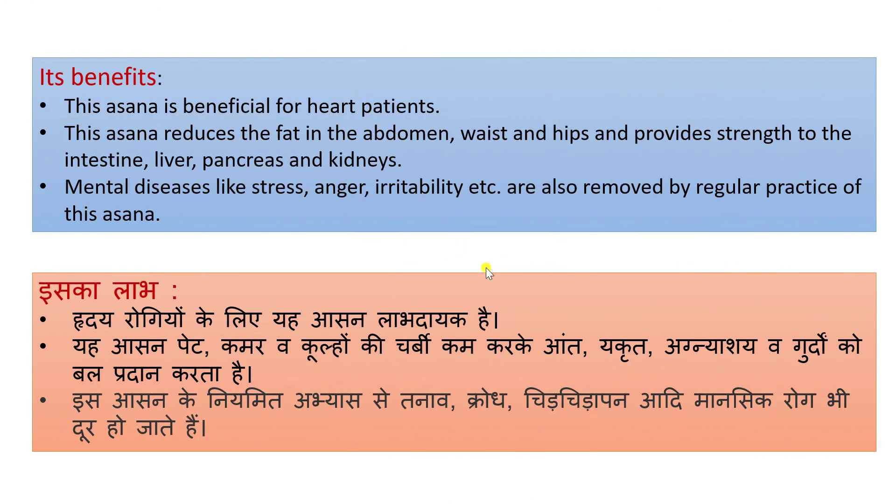Its benefits: This asana is beneficial for heart patients. It reduces fat in the abdomen, waist and hips, and provides strength to the intestines, liver, pancreas and kidneys.